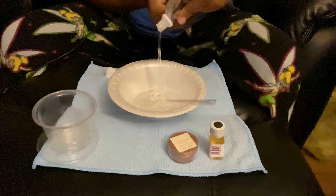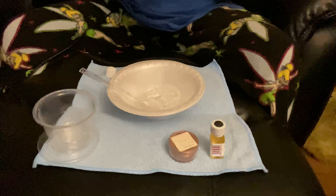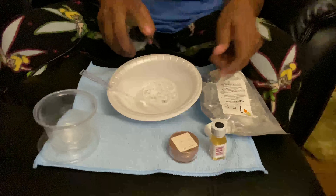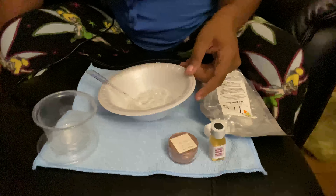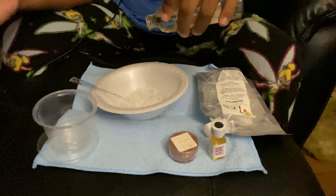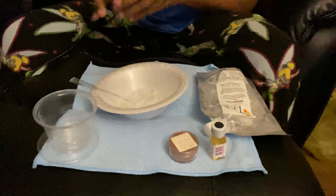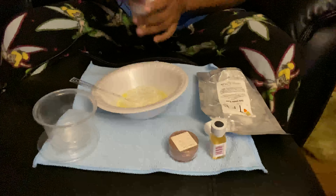I'm doing a new fall lip gloss color, just doing a little bit. I'm going to put it in my little plastic container until I'm ready to actually put it in the tube — that will be a part two video. You can see me doing my versigel and I'm adding all of my gels, my vitamin E, my flavor, and all of my oils.